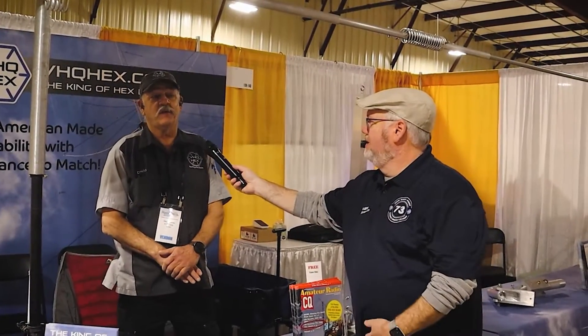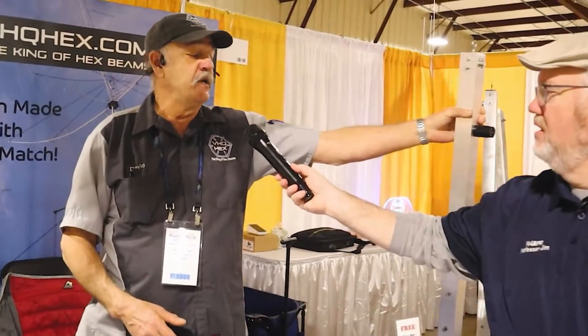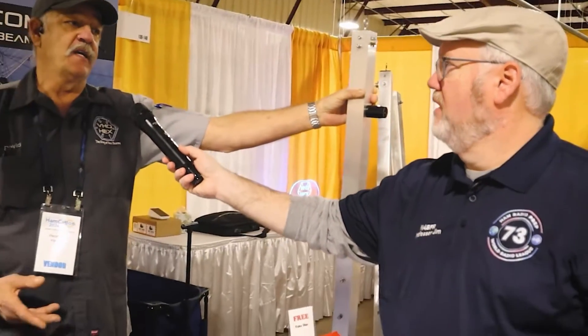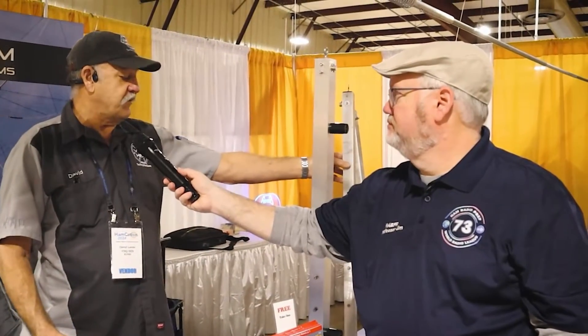What a lot of these guys making them don't understand is that the foundation - the strength of any structure, whether it be a building or anything - this is the backbone, and without a good backbone you don't have any strength beyond there. All these other guys don't account for this, so you get a little bit of pressure, it bends, the whole geometry gets thrown off, it stresses the fiberglass, and the fiberglass snaps.